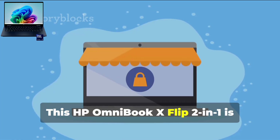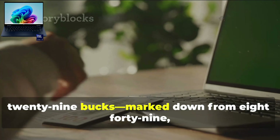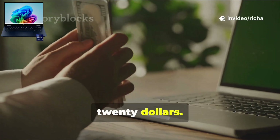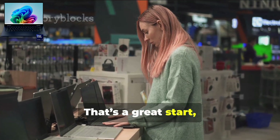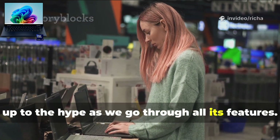This HP Omnibook X Flip 2-in-1 is currently going for $629, marked down from $849, so you're saving a solid $220. It's got a fantastic 4.8 out of 5-star rating with over 350 reviews backing it up. That's a great start, but let's see together if it really lives up to the hype as we go through all its features.